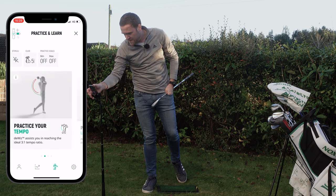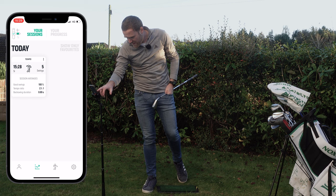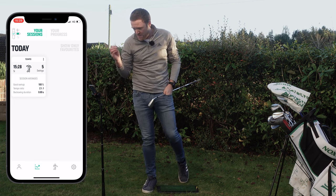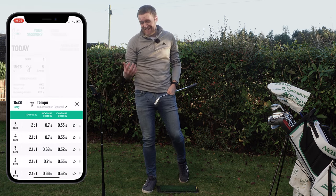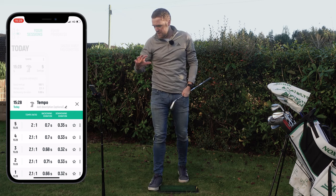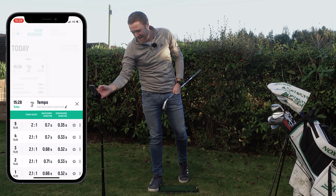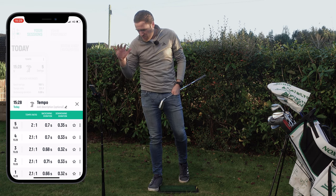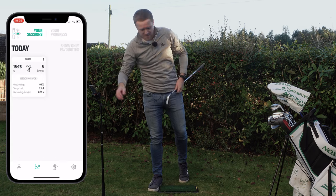I can now close this down and look at the data. We have five swings and the average is 2.1 to 1 for my ratio, with a backswing duration of 0.69 seconds. So in terms of the ratio for that five iron, it's averaging 2.1 to 1, backswing around about 0.7 seconds and downswing around about 0.3 seconds.